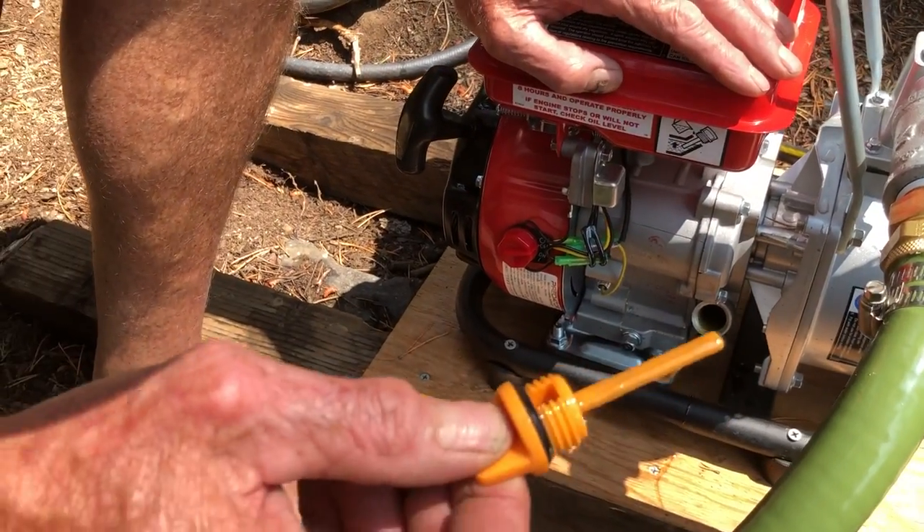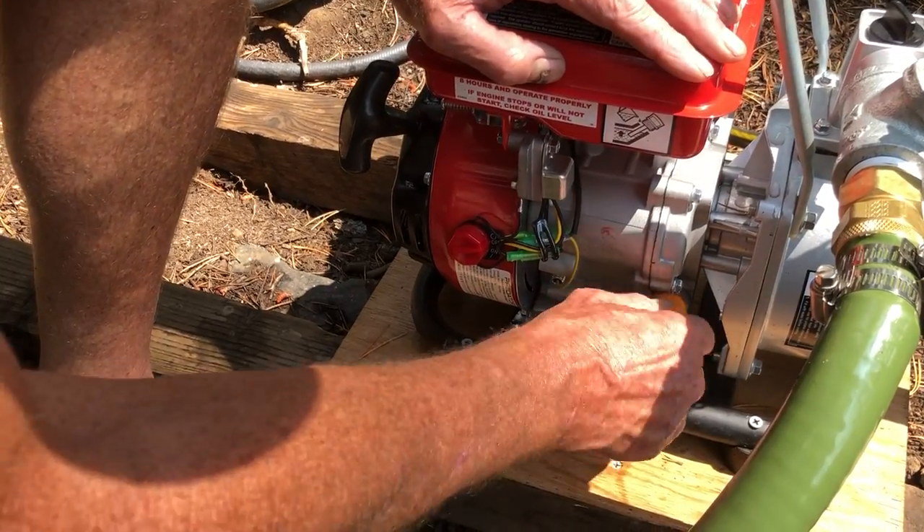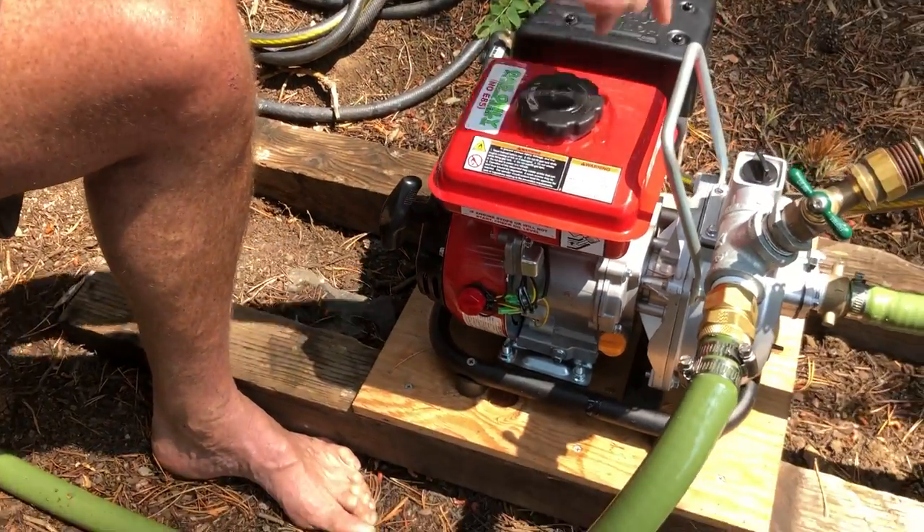We have oil. It takes 10W-30 or 30-weight, and you can either fill it here or there's a spigot on the other side.